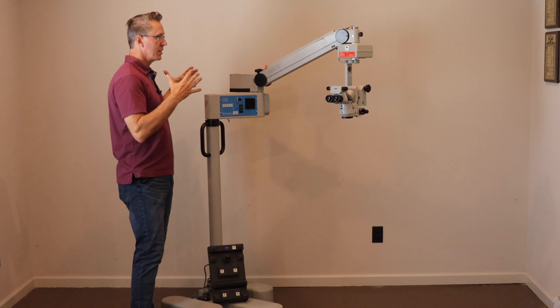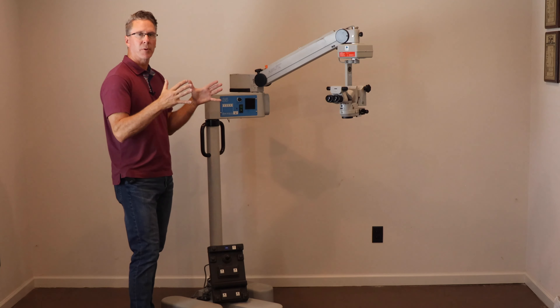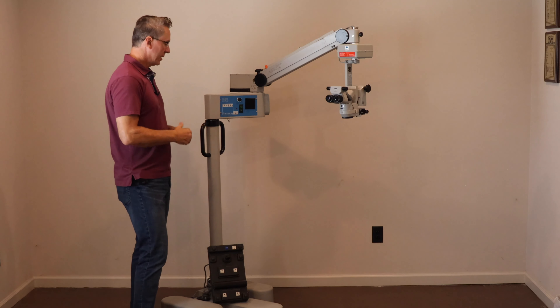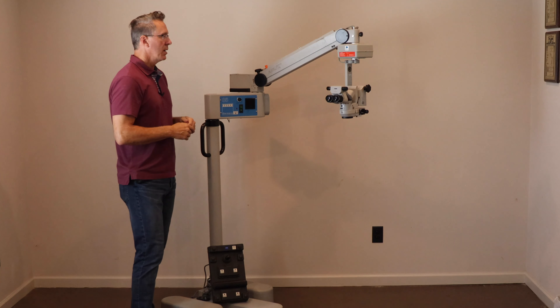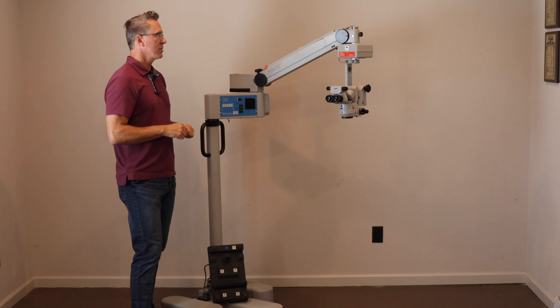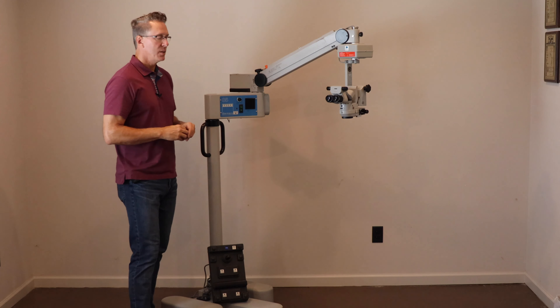In my opinion, it really has a wonderful floor stand for surgery centers where the operating rooms tend to be a little bit smaller. The base is not too large, the arm is not too long. It's a really, really good size and good moving floor stand for the surgery center.